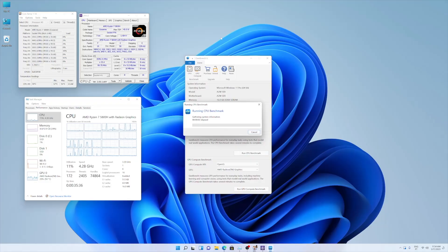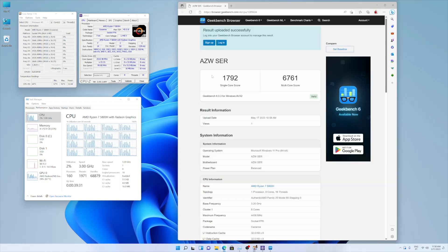I also tested Geekbench 6 and measured the temperature during the test — it reached a maximum of 91°C with RAM usage at about 5.3GB. The result was 1792 on single-core score and 6761 on multi-core score, which is a really decent score for this CPU. This gives us a good basis to compare against other computers.